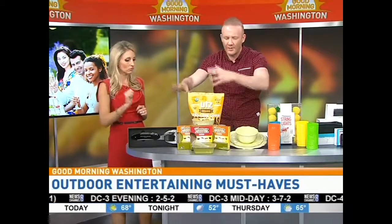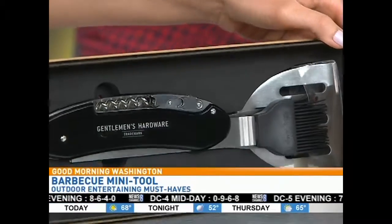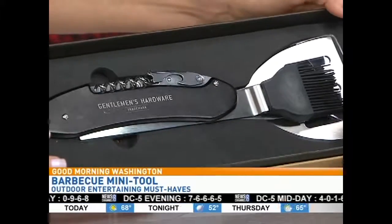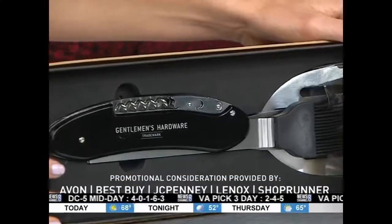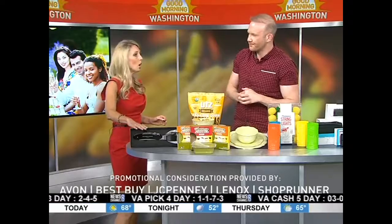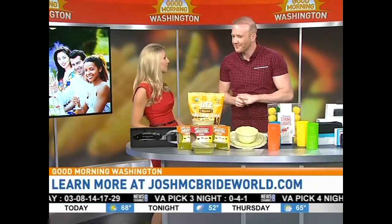I love this mini barbecue tool that you can really use for everything. I ordered this from Bloomingdale's — it's actually through Shop Runner. Free two-day shipping when you're a member, free returns, across 140 different retailers. It's perfect for Father's Day or Mother's Day, whoever's behind the grill. You put it right in your back pocket while you're done flipping. Josh, thank you so much — this is a great party waiting to happen.